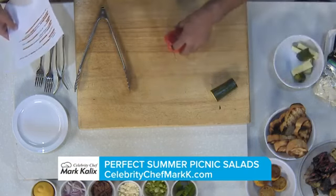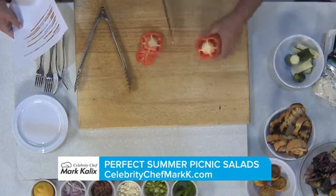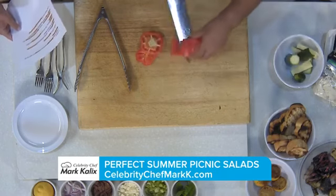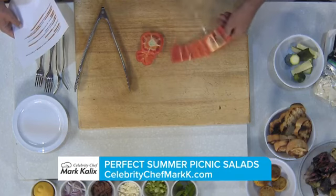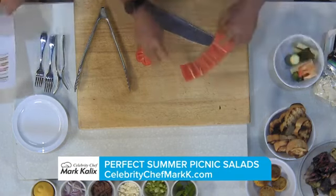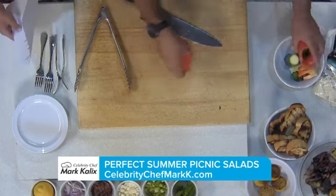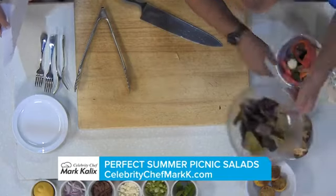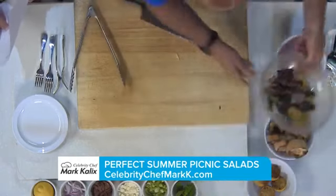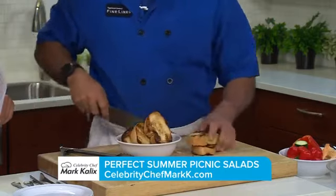Don't cut your vegetables too small — you don't want them to fall through the grill grates. Just take out the seeds in one shot. Look how easy that's going to handle on your grill. We've got our vegetables here, and I toasted off a bunch of Italian bread.